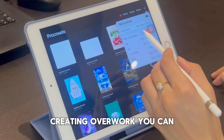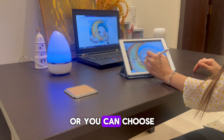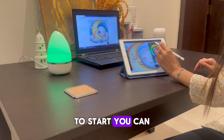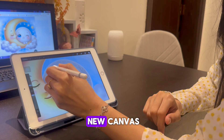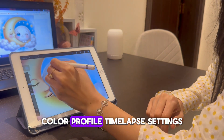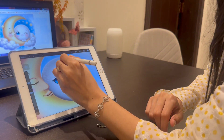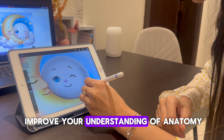You can choose from Procreate's default canvas sizes, or you can choose to create a new canvas. To start, you can just use a screen size canvas. When creating a new canvas, you have the option to choose your dimensions, color profile, time-lapse settings, and canvas properties.